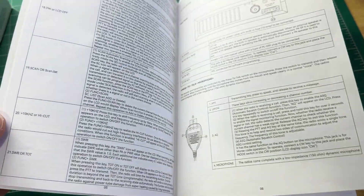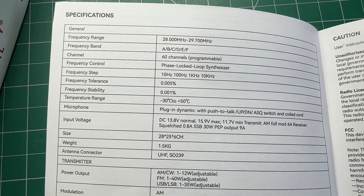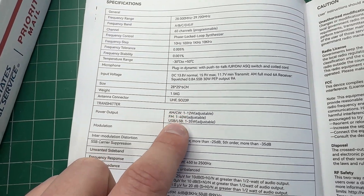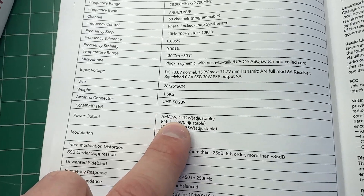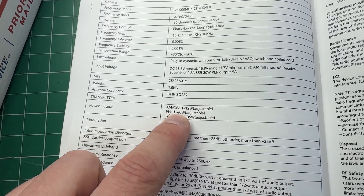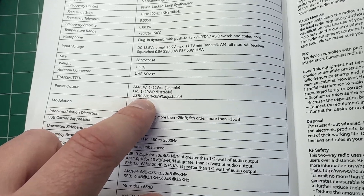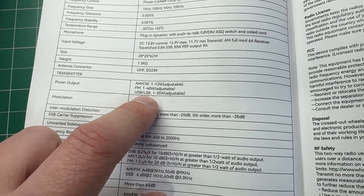I guess it's just one of these things with these Chinese radios — I'm not used to it, I'm used to a tuning knob. So here are some of the specs of the radio. One of the good things about it is it puts out quite a bit of power: on AM and CW it's up to 12 watts, on FM it'll go up to 40 watts, which is very good.